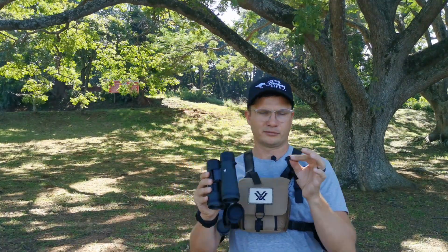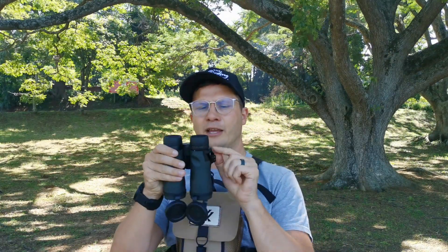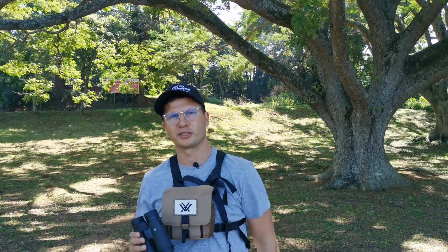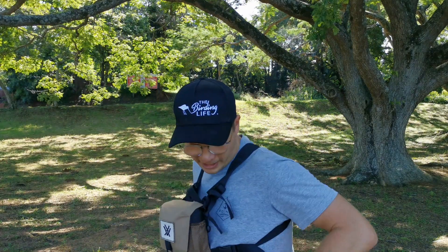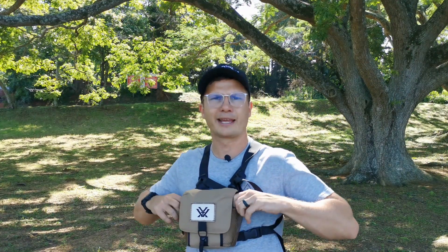Overall, fantastic binoculars in the hand. You can see the diopter over here — that's where you adjust for your right eye to suit your individual vision. You would not be worse off purchasing these. Looking at the integrated glass pack bag system the Vortex comes with, I would personally stick with the harness rather than the soft neck strap. I often carry a DSLR with a 100-400mm lens, and it wouldn't get in the way. There are also side pouches and a front zip pocket for extra storage.